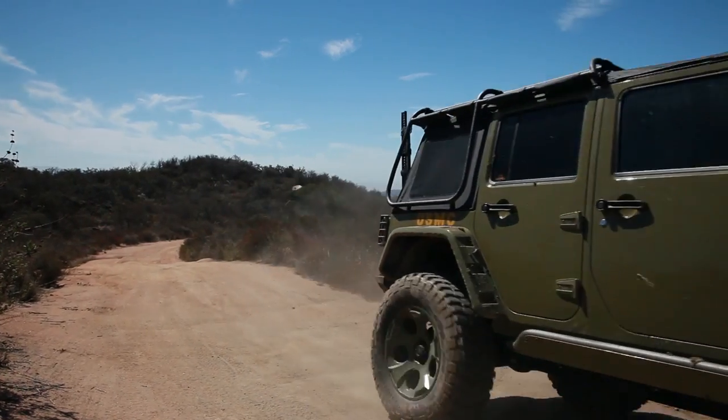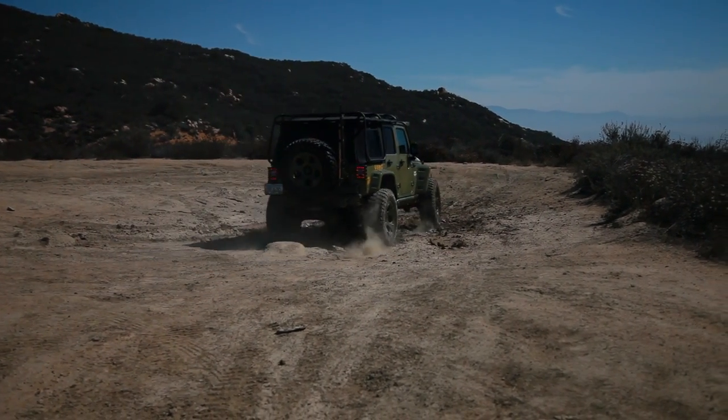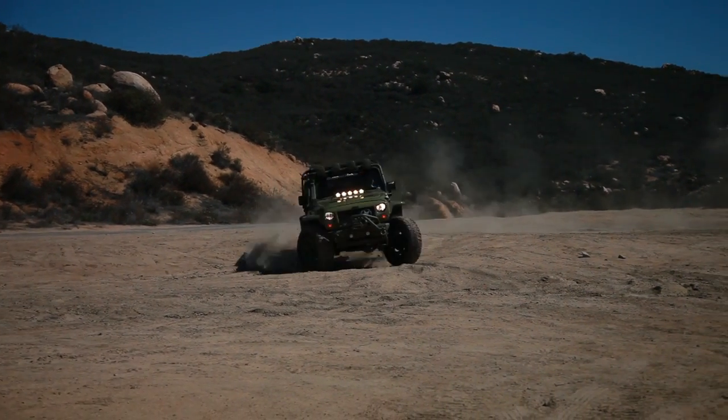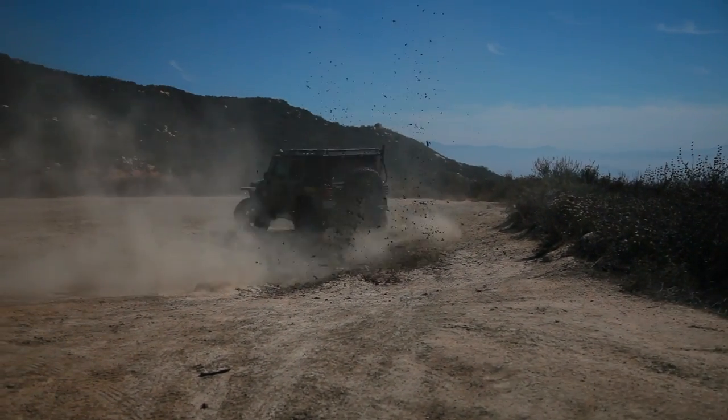As most Jeep owners already know, it's fun to take them and get them dirty. A clean Jeep is not a happy Jeep. Jeeps like dirt, and that's what we're gonna do today — get this thing covered in dirt and mud, have some fun, and see what all these enhancements to the vehicle do.